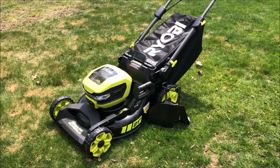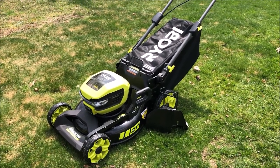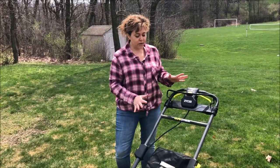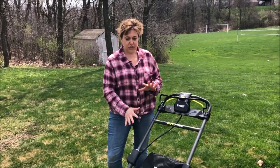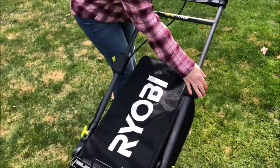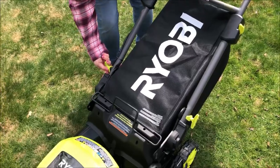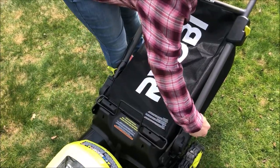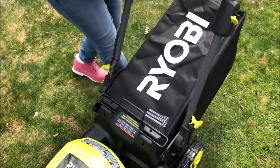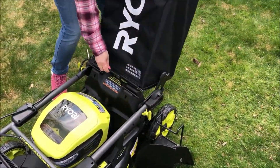I'm going to walk you through a little bit of this so you see what I'm talking about, and then we'll go ahead and use it. Now I want to show you how to collapse the handles for storage. First, we're going to release these right here and that brings it down. Then we're going to pull these, turn, and that releases over here. And then of course you'd be taking your bag off.